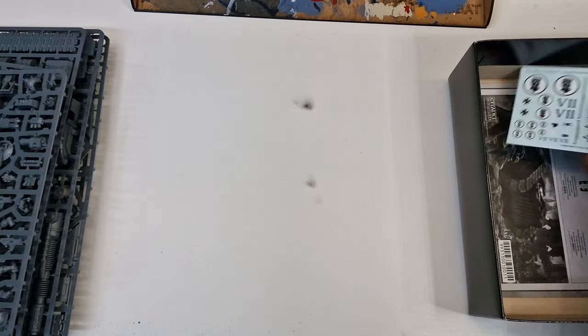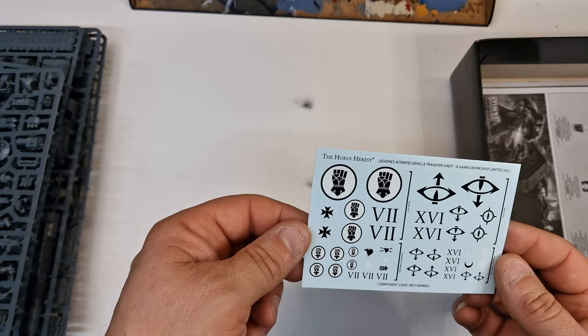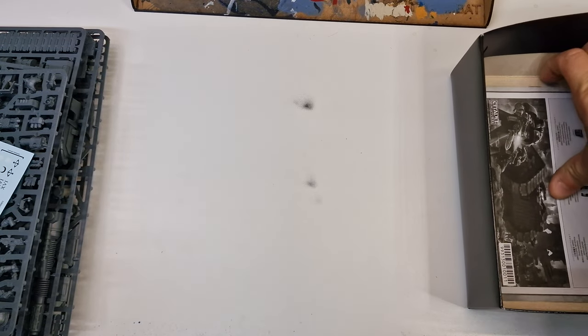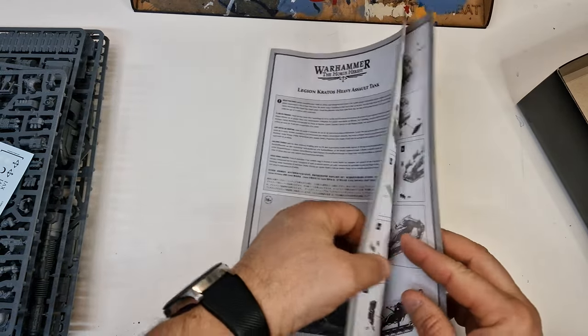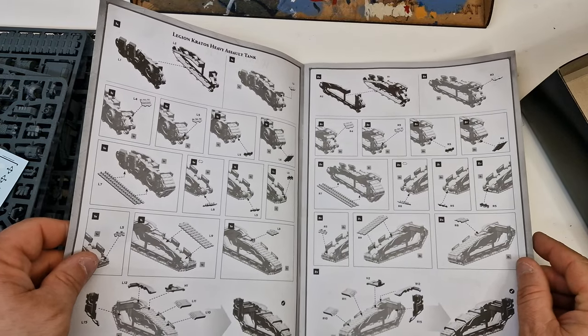What else have we got here? We've got the transfer sheet — Horus Heresy Legionnaires vehicle transfer sheet. And we've got what I'll call the instruction book. Unfortunately it's not in colour, it's all in black and white, which is not too bad but I'd rather have colour to be fair.